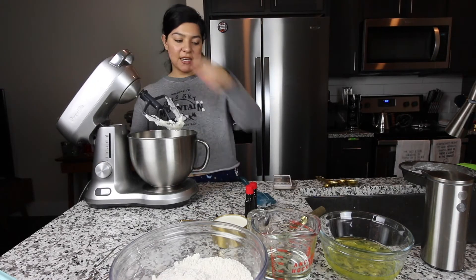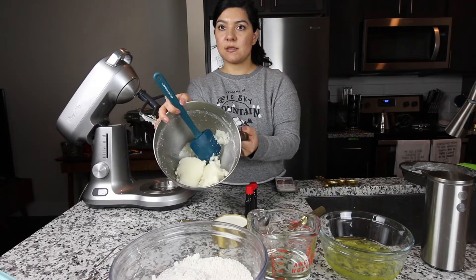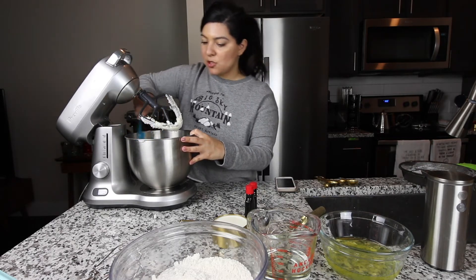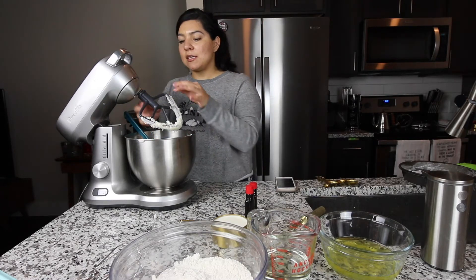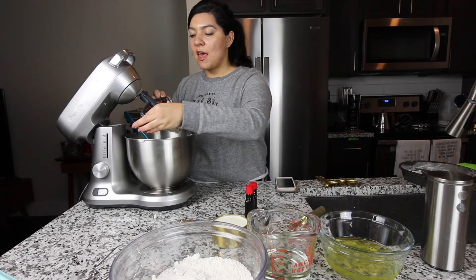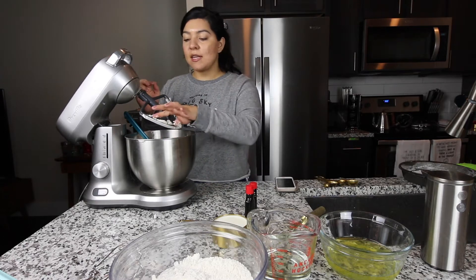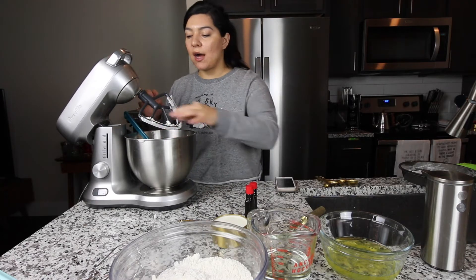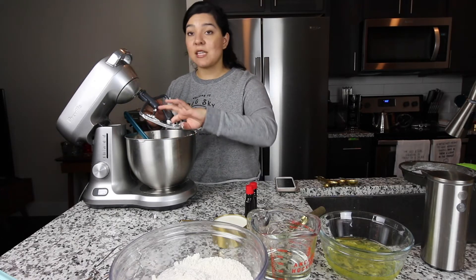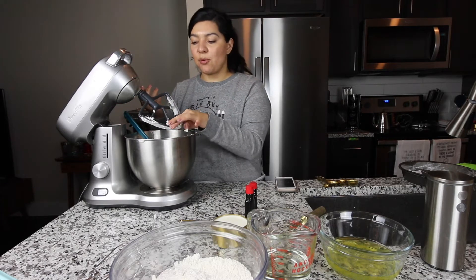Once that is creamed, it's going to look like this. I'm just going to scrape the sides so it's all together. Something I typically do is try new recipes, note what I would change after seeing and tasting the results, and then adjust on the next attempt. That's usually how I get a recipe I really enjoy. Someone whose recipes I really love is Sally's Baking Addiction, and sometimes I adjust recipes depending on my preference.